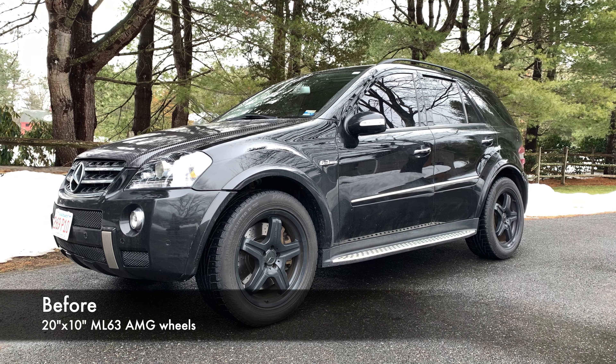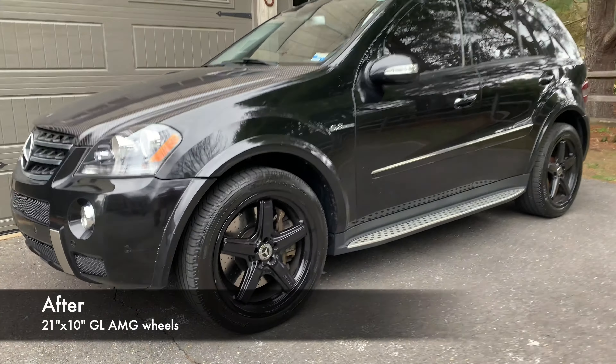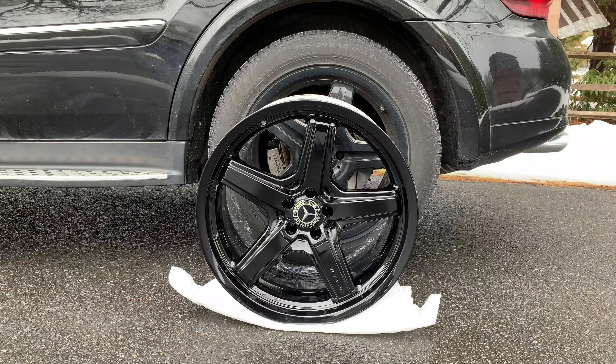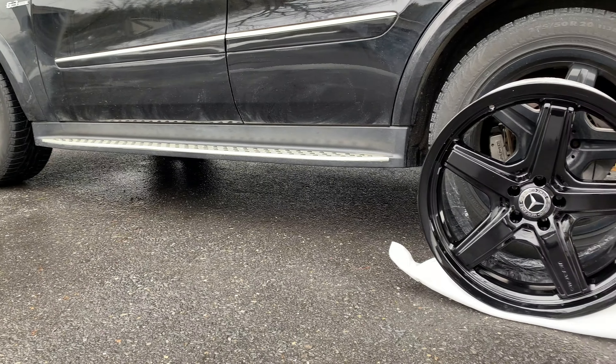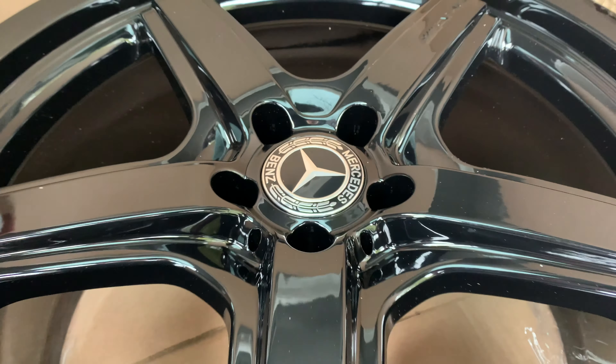I got 21-inch GL500/GL550 AMG package wheels, and they're very similar to the original 2007 W164 ML63 AMG wheels — they're just a little bit bigger. The offset is 37 millimeters instead of like 46, but they're still 10 inches wide like my original 20-inch wheels were, and that made fitment really easy to figure out.